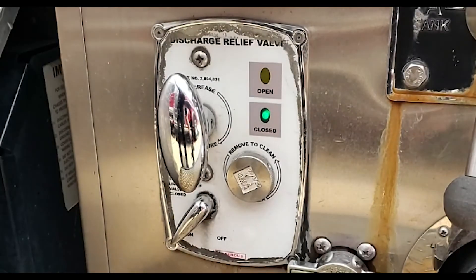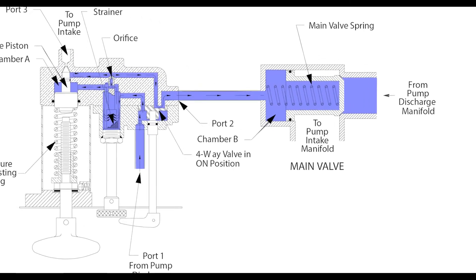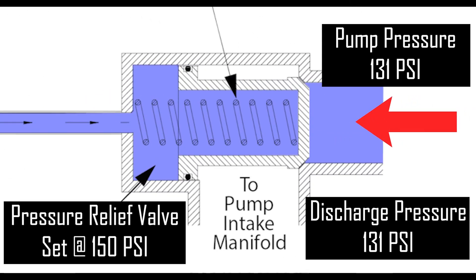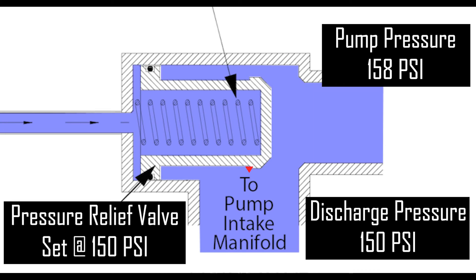With the pilot valve turned on, when the pump discharge pressure is at or below the pressure set on the pilot valve, the needle valve will remain closed and no additional pressure is bled off. As the pressure from the pump discharge increases, the pressure within the pilot valve also increases. Once the pressure inside the pilot valve is greater than the pressure set by the T-handle on the needle valve, the needle valve will open and any excess pressure will be bled off back to the pump intake. At the same time, the pressure from the pump discharge pushes against the opposite side of the relief valve, and the excess pressure will push the relief valve open and reroute the excess water into the pump intake, thereby reducing the discharge pressure from the pump to 150 psi.